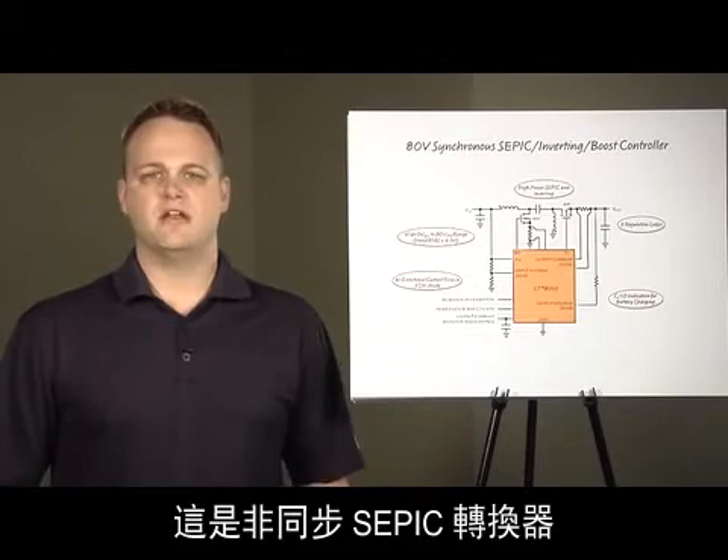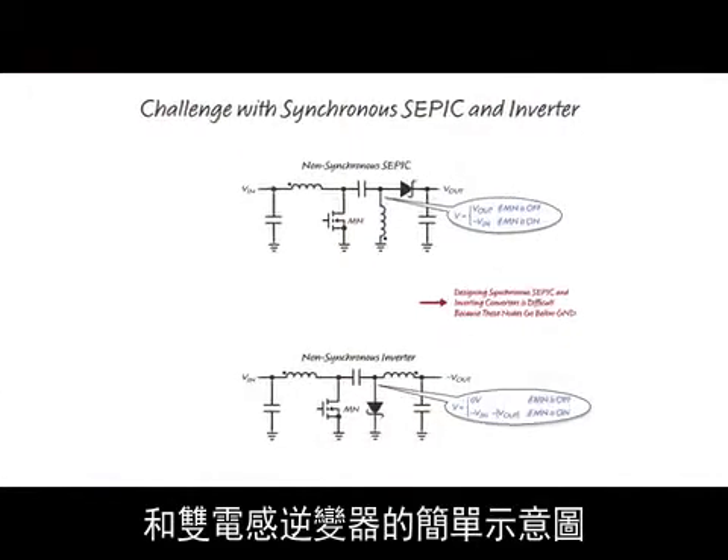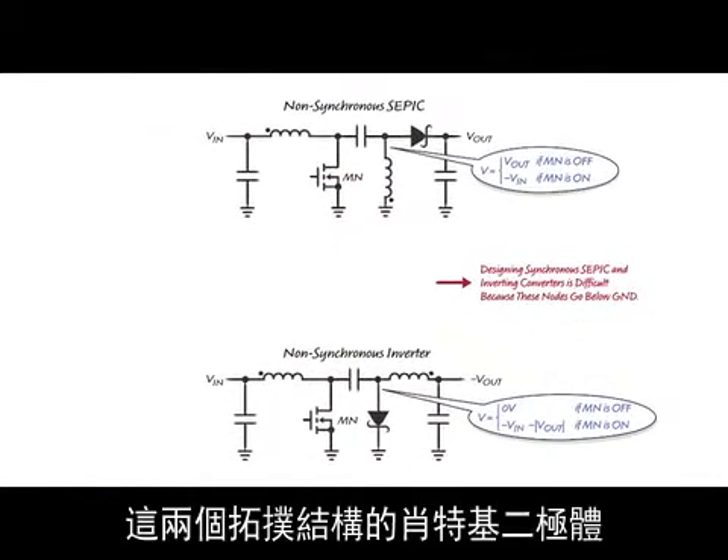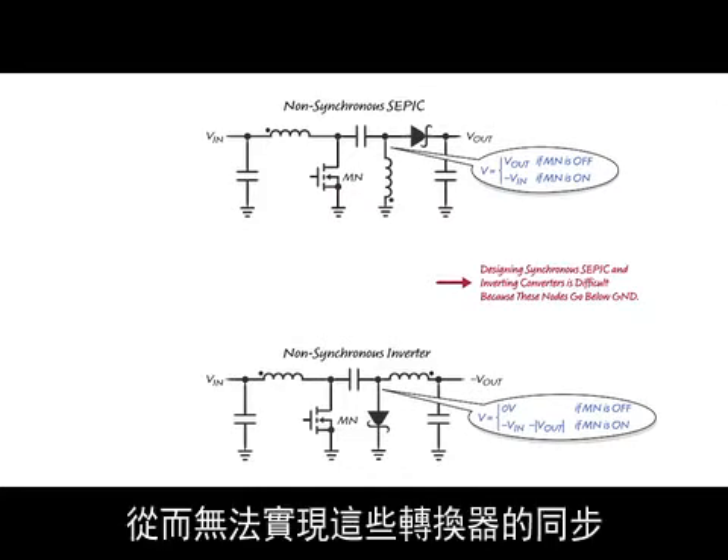Here is a simple schematic of a non-synchronous SEPIC converter and a dual-inductor inverting converter. The voltage at the anode of the Schottky goes below ground in both of these topologies, which causes difficulties in making these converters synchronous.